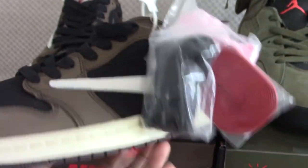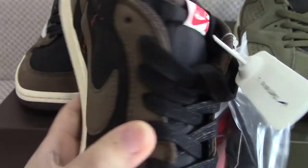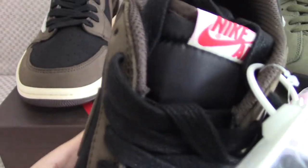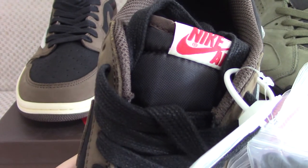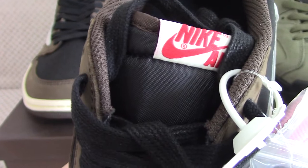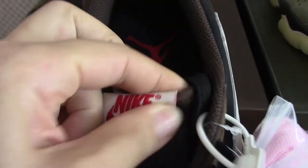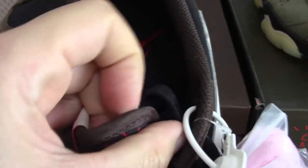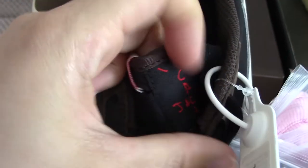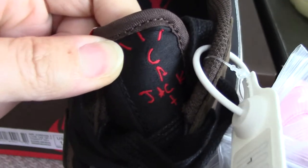All the other details are the same. About the shoe tongue — you can see the materials used, and on the top it's embossed with Nike Air. On the side of the shoe tongue, it's embroidered with Cactus Jack.